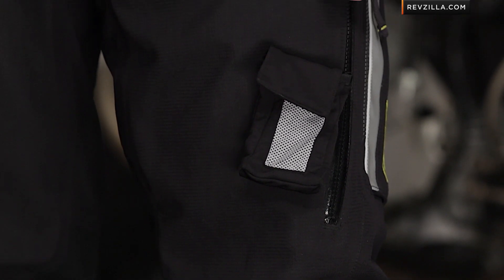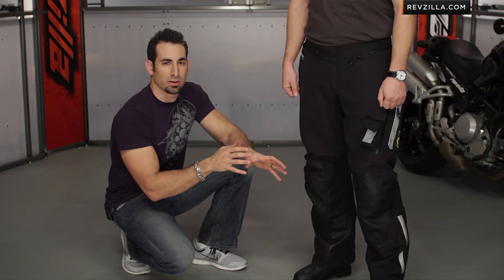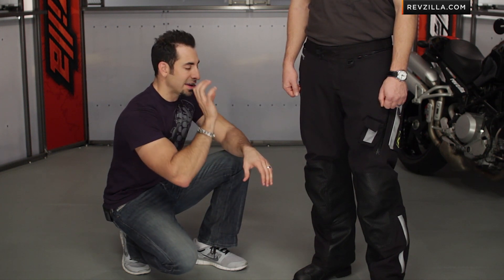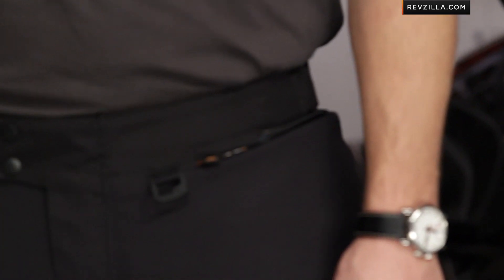Klim typically at this level of pants, or any garment for that matter, is going to design for modular capability. So you're buying an extreme technical protective shell that's going to give you blocking from the elements, encompass newer styles of armor, but then it will also allow you to add whatever base layers are most appropriate to go underneath.